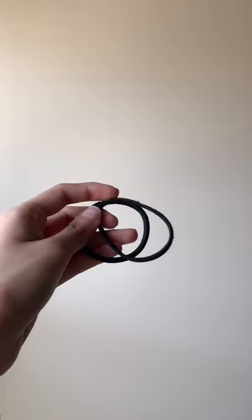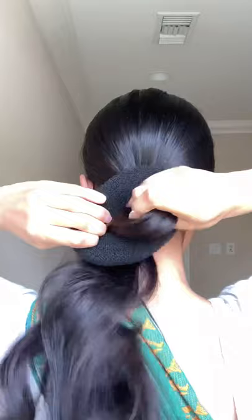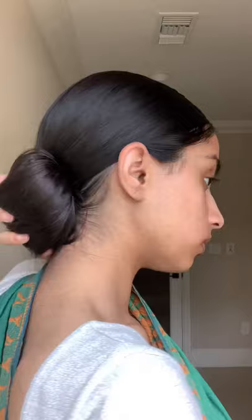Now make a really low ponytail at the nape of the neck. You want to make sure it's as low as you can get it on the neck. Then bring in a hair donut like this and put it into the ponytail. Bring the ponytail up and tie right there, let the hair fall right over as it does, and secure the rest of the hair in there.